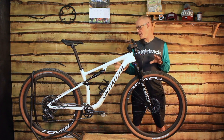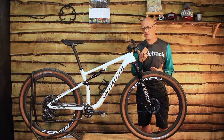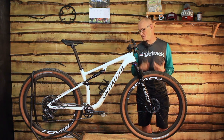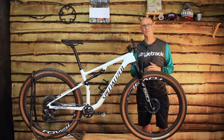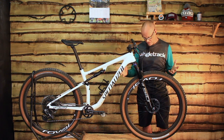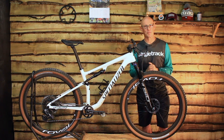So that's the new Epic — a Specialized no-compromise race bike. It's out now. Feast your eyes and get out and shred some racetracks. This has been Chips from Singletrack Magazine with the new Specialized Epic Pro. Thank you for joining me.